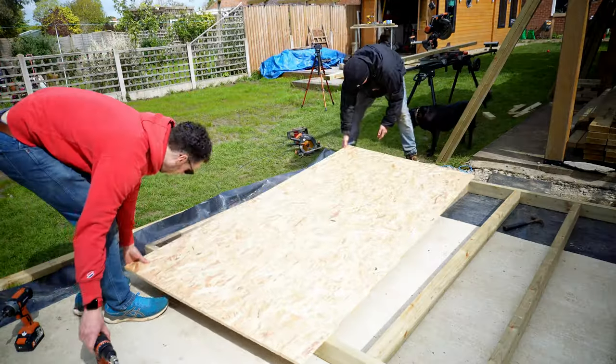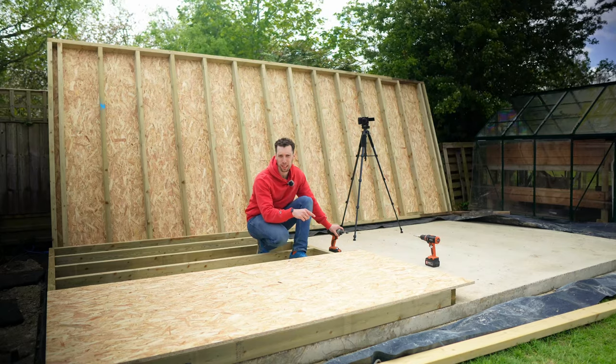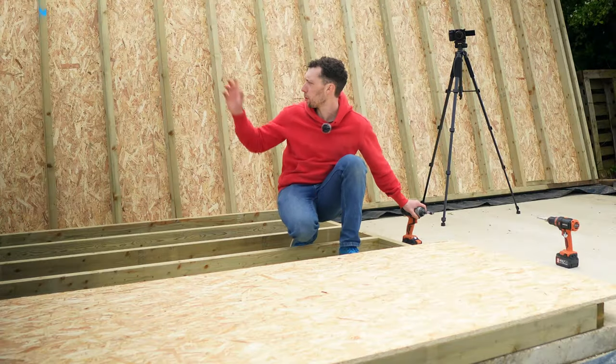We'll cut seven uprights, each one 10mm longer than the previous, which should give us seven perfectly spaced uprights allowing for the fall on the top. With the slanted top piece done, we've put on one OSB sheet to make sure it's square, and we'll do the remaining pieces once we've got the two sides screwed together.